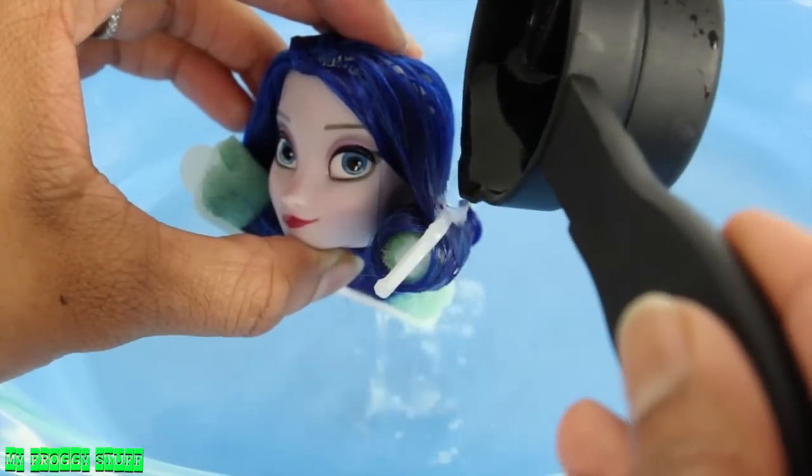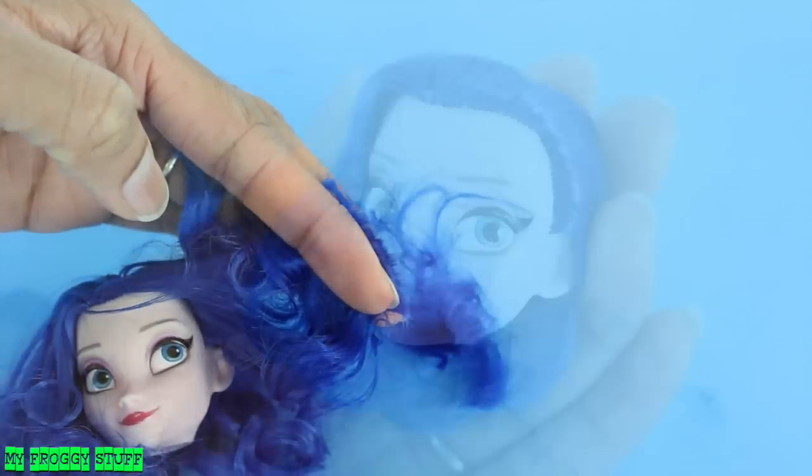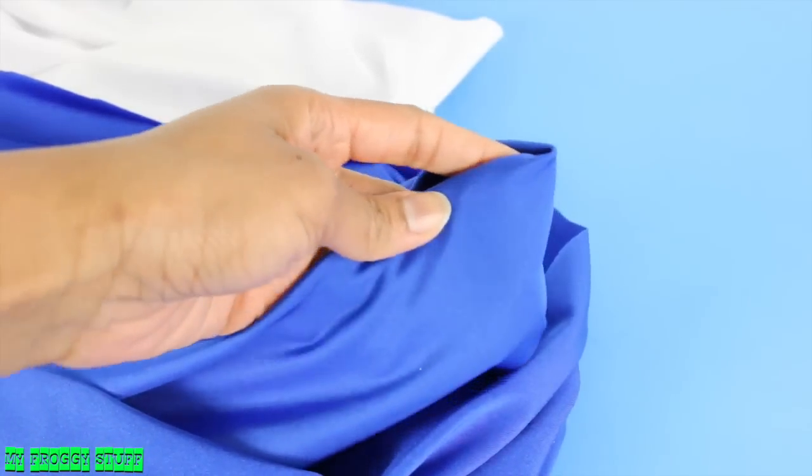To make the hair lay down, carefully pour on hot water. Add rollers and more hot water, then remove the rollers. Trim the hair to make it even. Using a stretch knit called performance fabric,